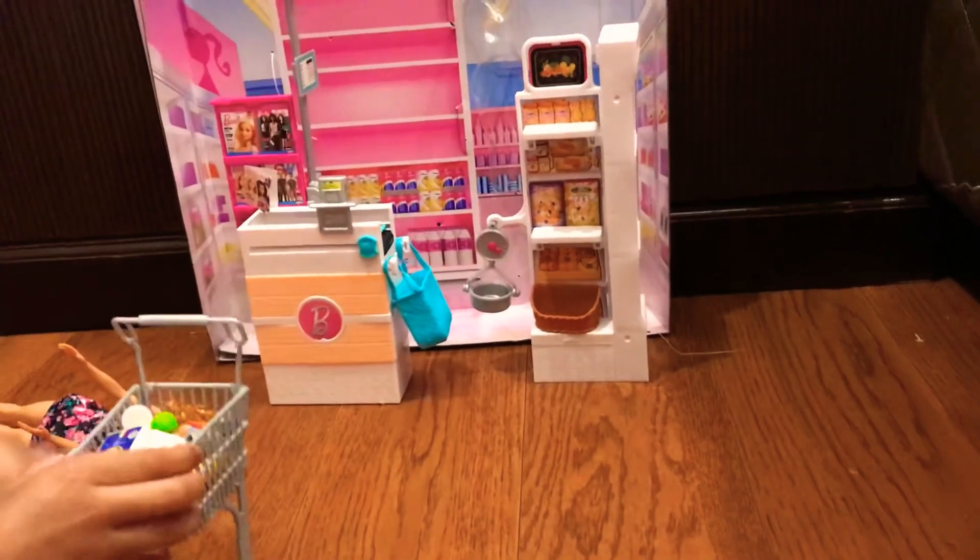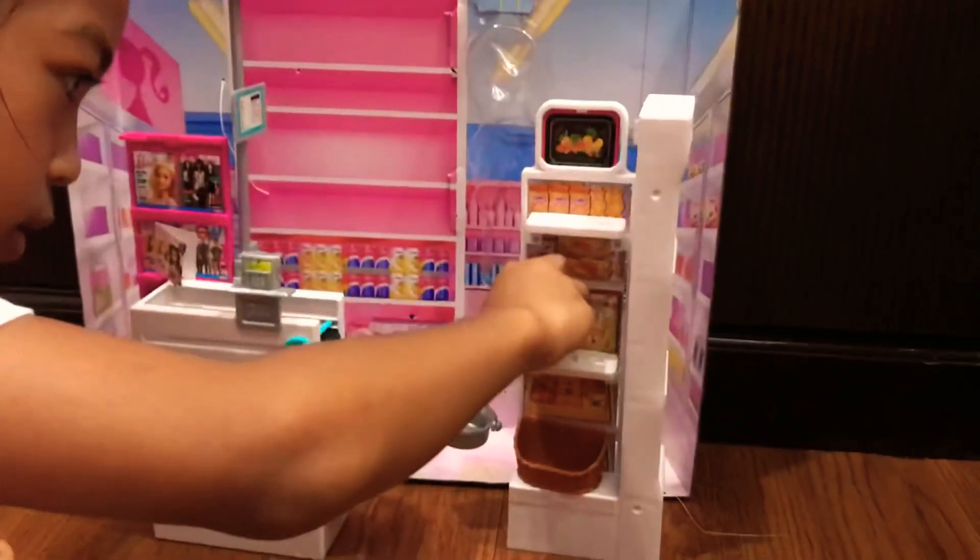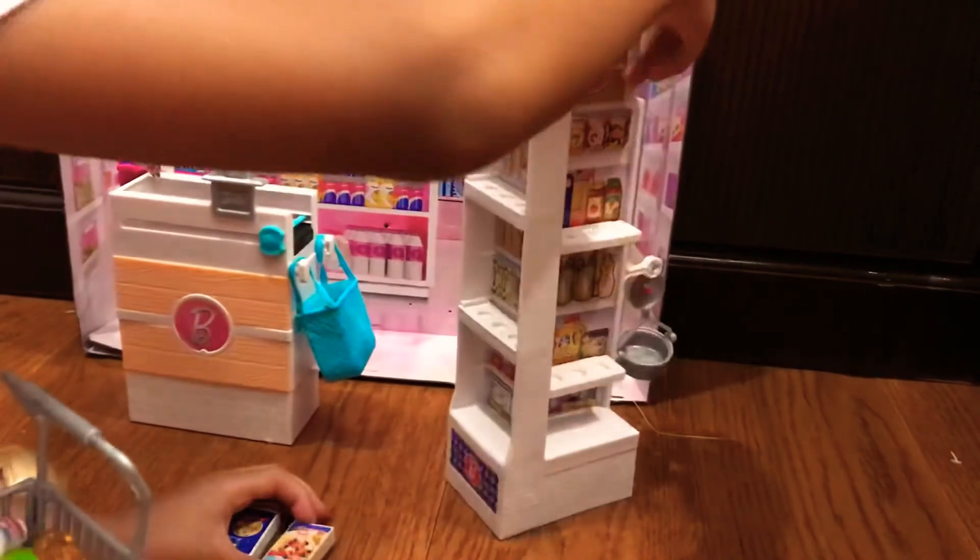So now let's stock the cart. As you can see it comes with two cereal boxes. Let's put it over here. And the shelves also come with three portions.